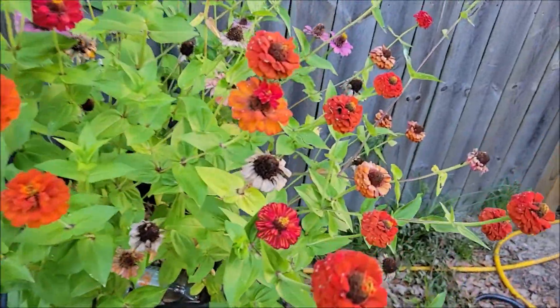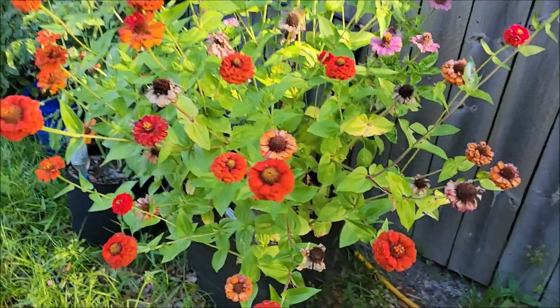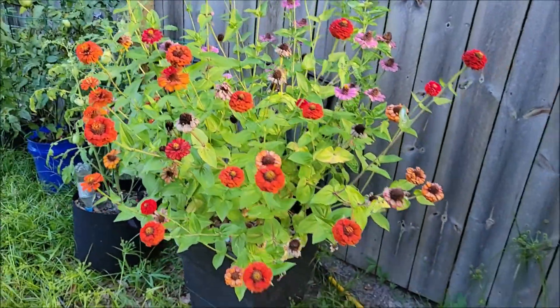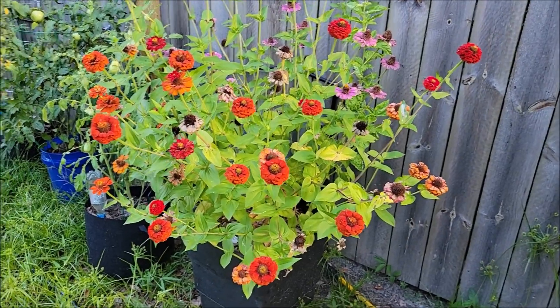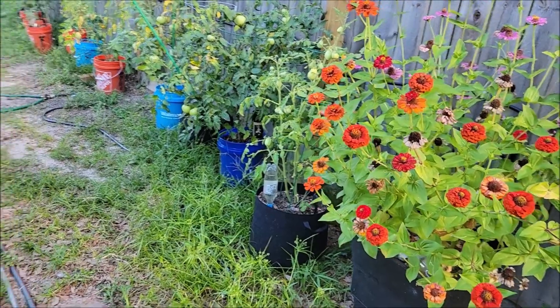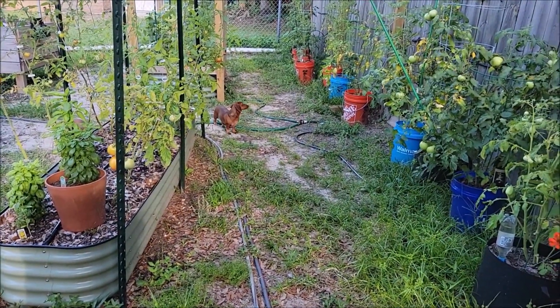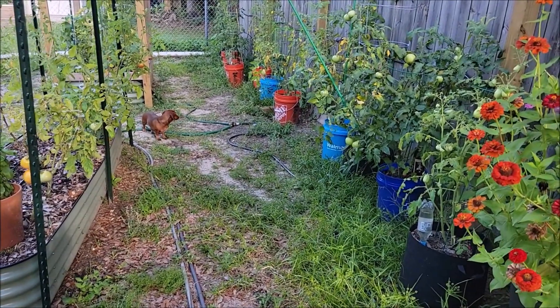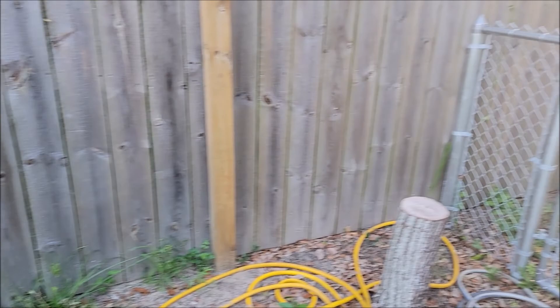The zinnias are dying off - pretty soon we'll send them off to the great compost pile. Not too bad overall. Getting a lot of tomatoes from both beds, we were getting a lot of cucumbers, and I can't really gripe about the production at all.